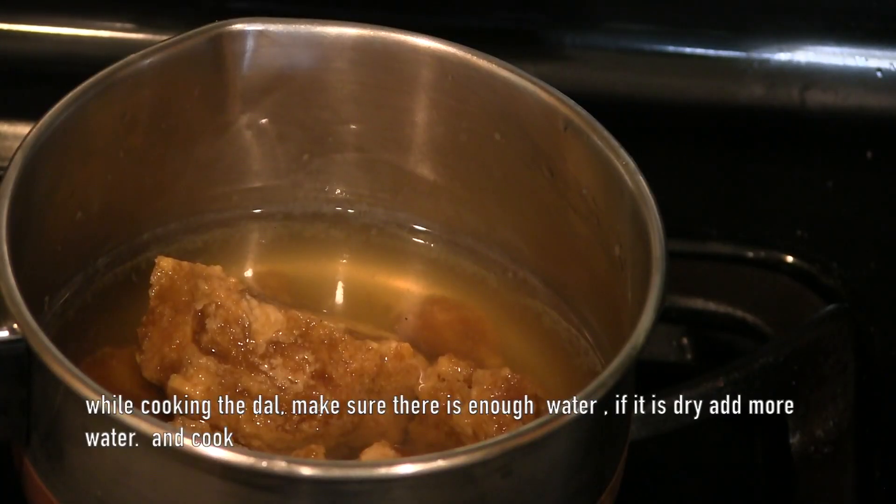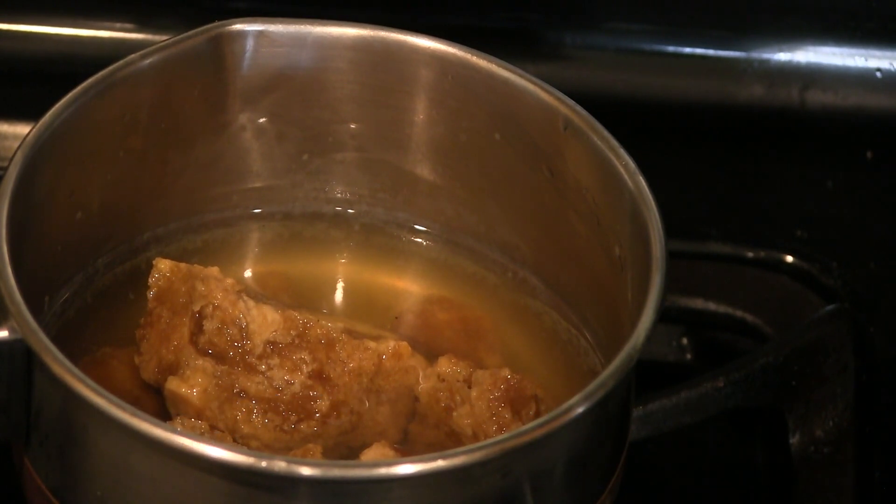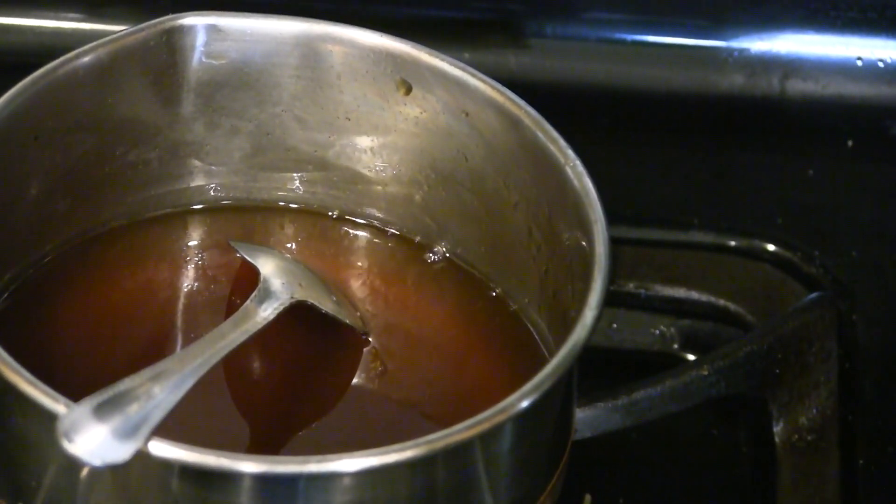While the dal is cooking, take the jaggery in another pan and add half cup of water. Keep it on the stove until the jaggery dissolves completely, then turn off the heat.